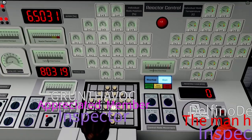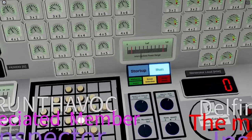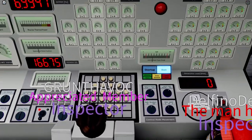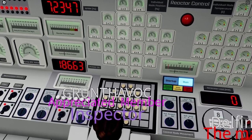Now in run mode, you can change the selector to all rods and continue pulling them all. You can also enable the auto balancer and auto control of the reactor.